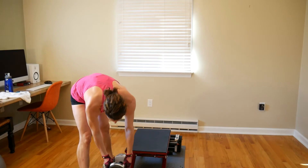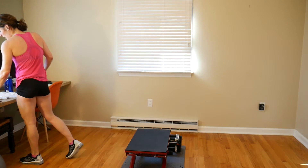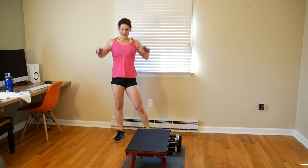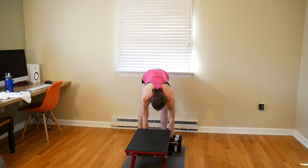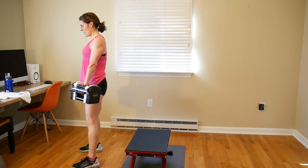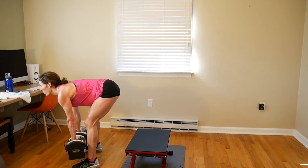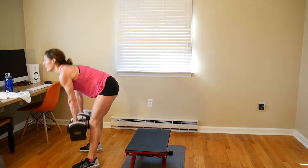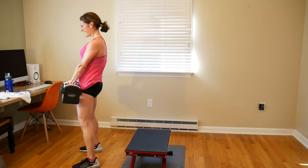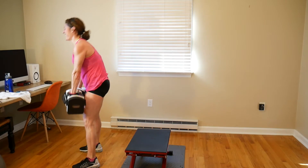You have 8 more deadlifts at your heaviest weight. Let's go — make sure you pick your weights up carefully. 1, 2, 3, 4, 5, 6, 7, 8. Drop those weights. Nice work.